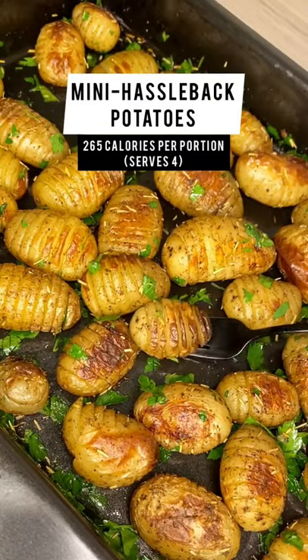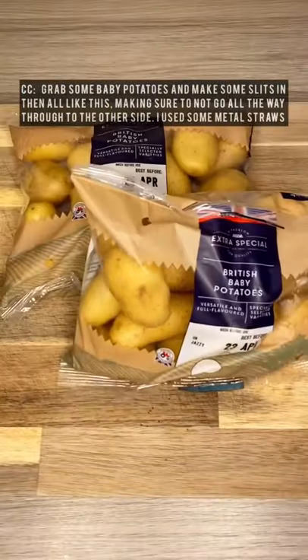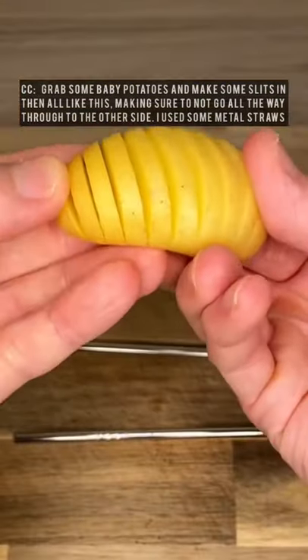If you want to impress your friends and family, you need to make these garlic and rosemary mini Hasselback potatoes. Let's go! Grab some baby potatoes and make some slits in them all like this, making sure to not go all the way through to the other side. I used some metal straws to help me.